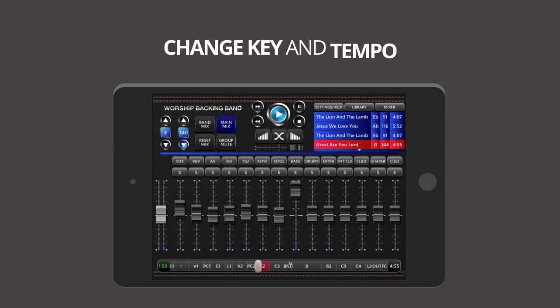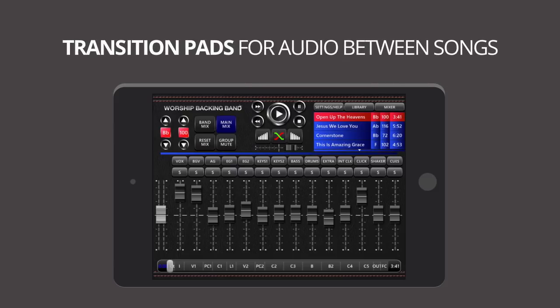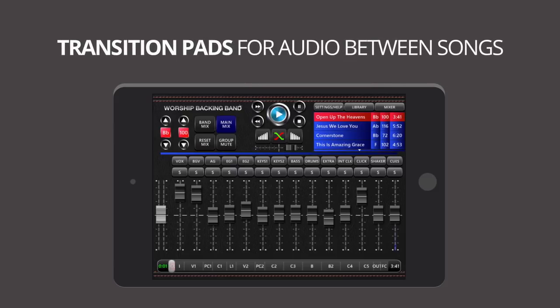You can change key and change tempo. And for seamless transitions between songs, we've built-in pad sounds that seek out the right key to modulate into.